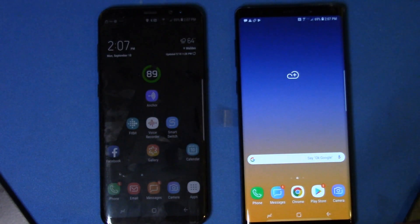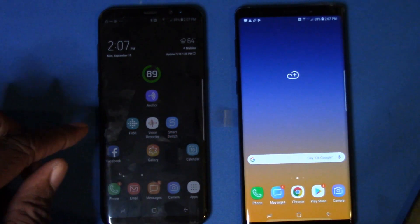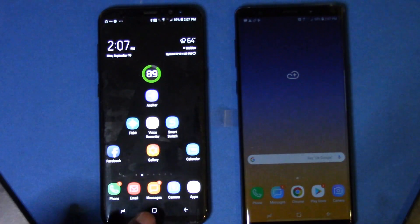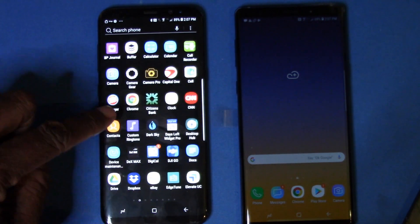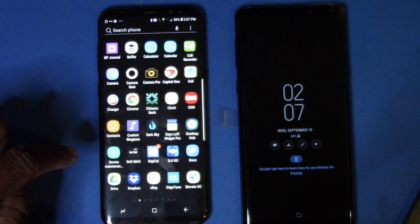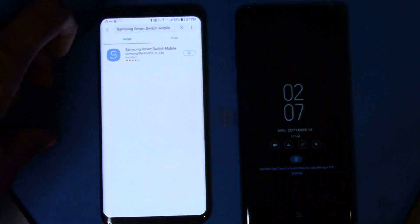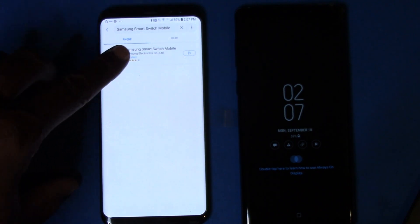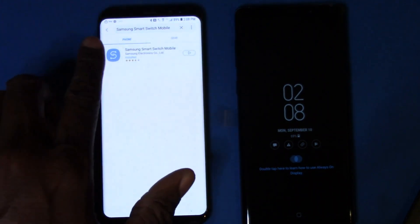Now we're going to use Samsung Smart Switch, which we've loaded on both phones. It actually came on the Note 9 already. If you don't have it, you can go to the Galaxy Store on your phone — it'll be under the G's. Go to Galaxy Apps, type in Samsung, Smart, or Switch and it will come right up, and you can go ahead and load that.